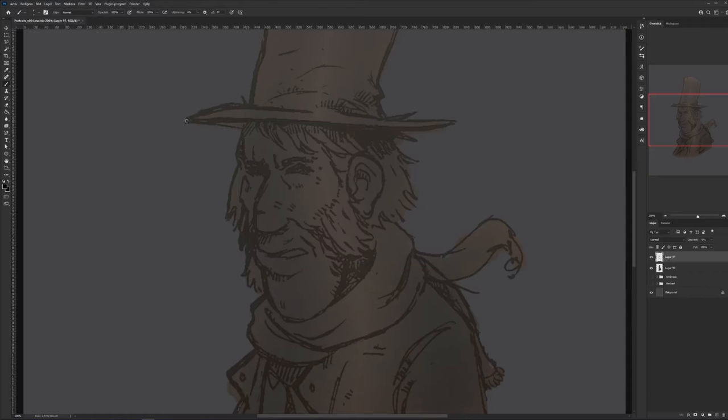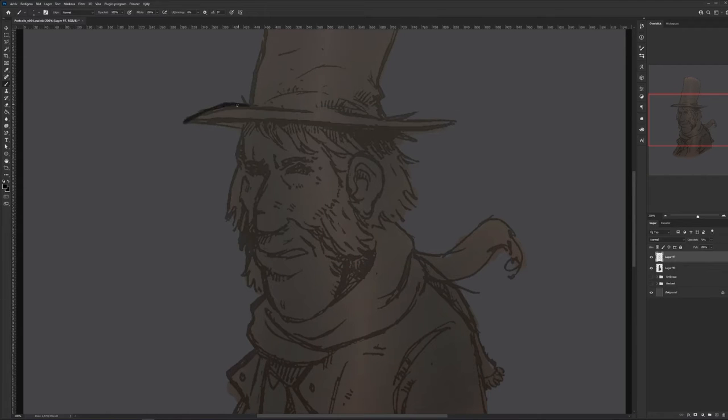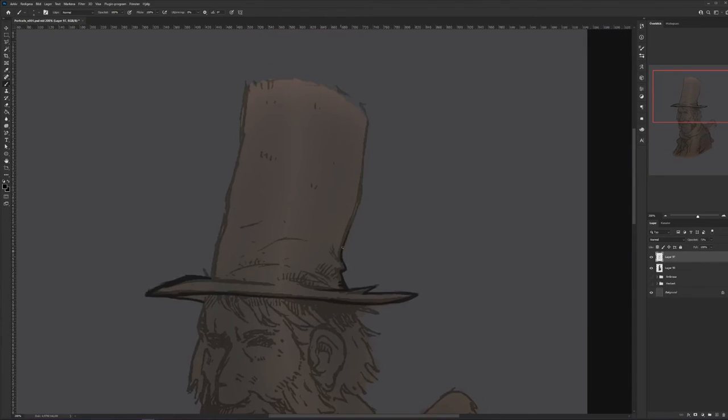Then on top of that, I'm going to add solid black lines to highlight edges and outside corners and stuff. This is kind of what makes it pop and gives it the comic book feel as well. It's a stylized choice I've made because I'm a big comic book geek, so I love doing these kinds of things.